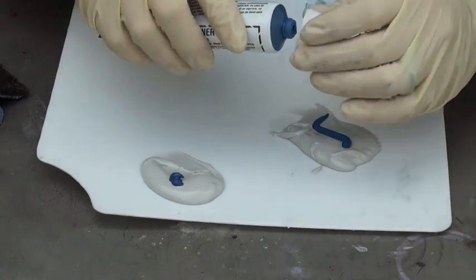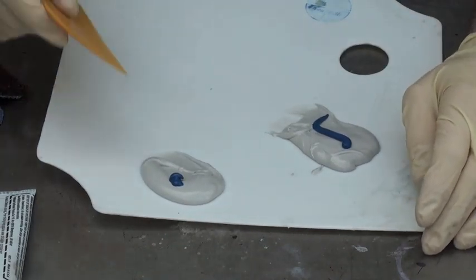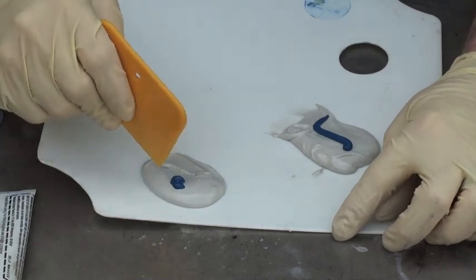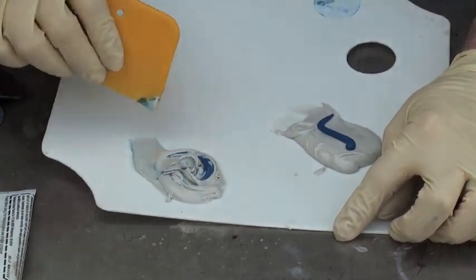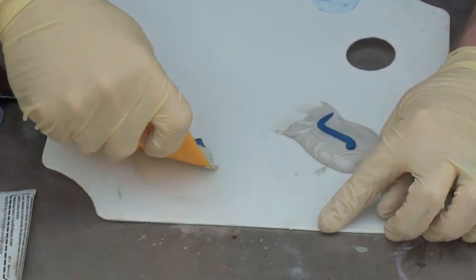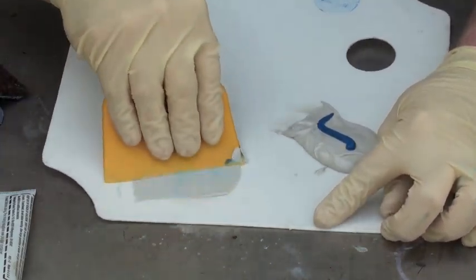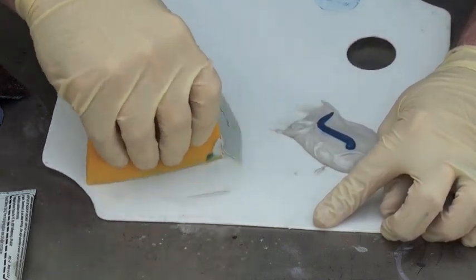This is just to show you the color variations that you get. When you're mixing this, you don't want to stir it up like this because then you're going to create a lot of air pockets, and those air pockets will be pinholes when you're done sanding it. The pinholes are just little tiny holes that you can't really see unless you get up close.